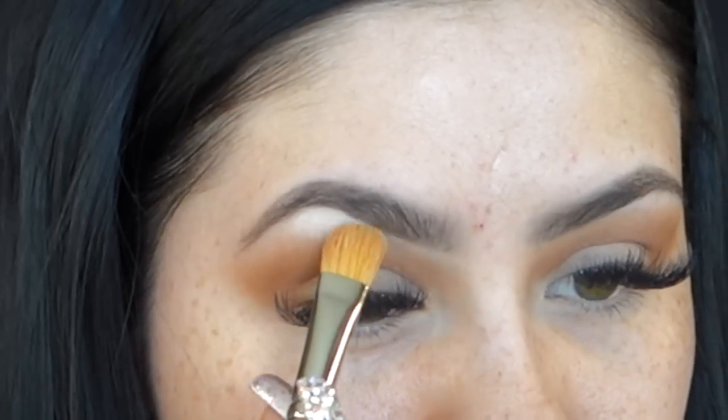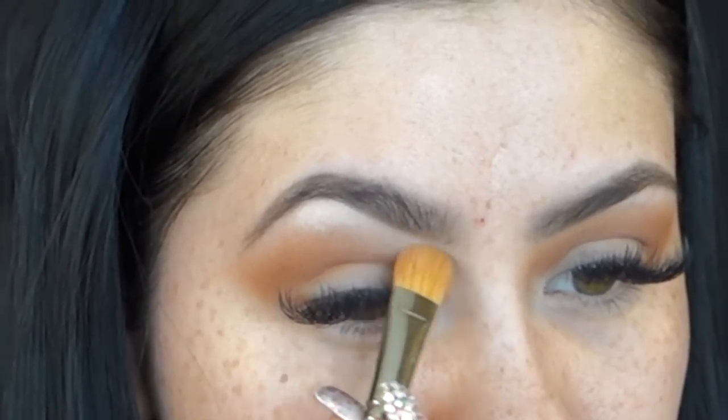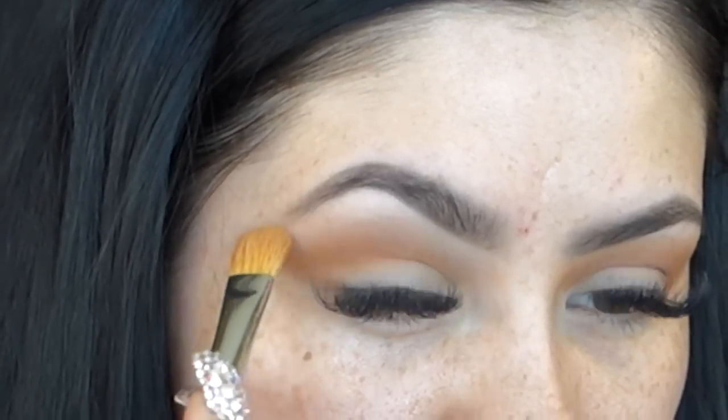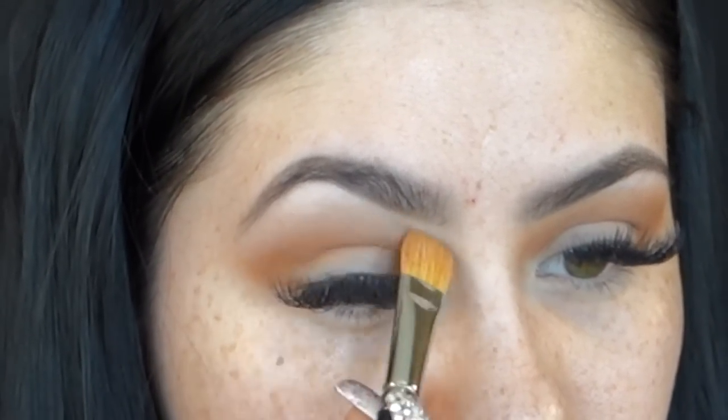Now for highlight, I'm going to be using this matte shade — it's almost like a vanilla white color — and I'll be applying it right under my brow. I'll also use this time to blend out any harsh lines that I could have created. You might wash off some of the color that you applied, but you can always go back and add a little bit more if you need to.